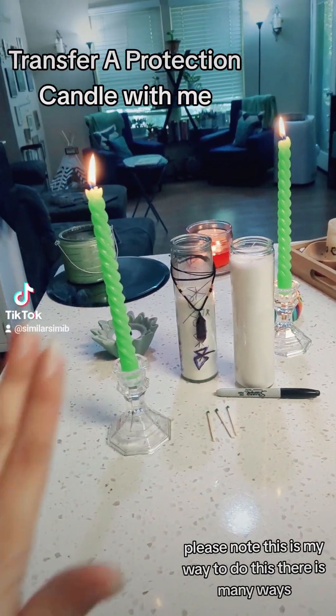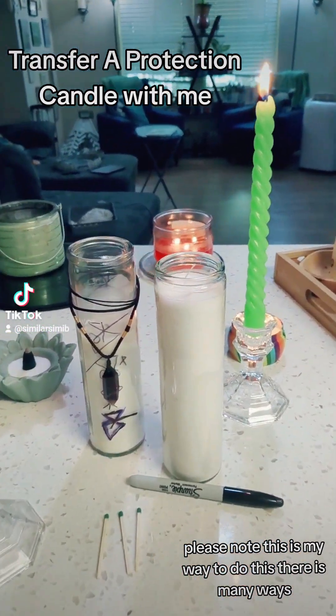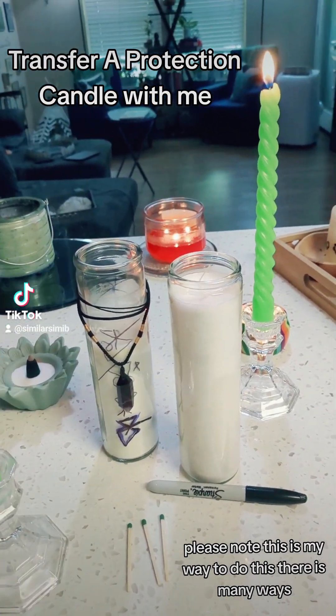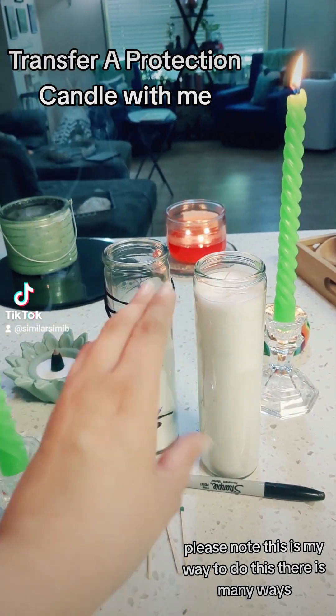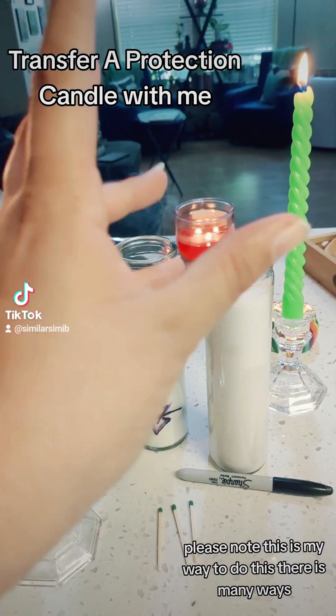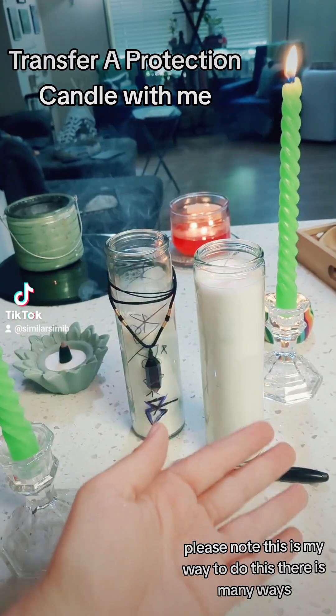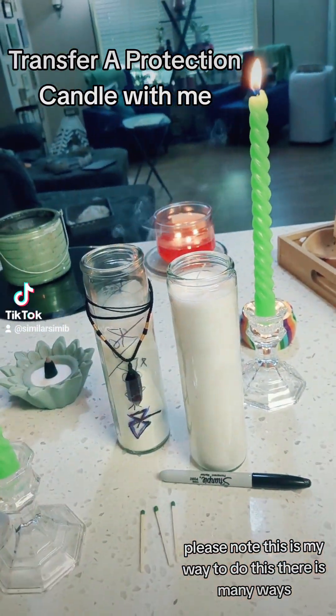Step one: light all the candles and put the two that are transferring in the middle. Take a few moments to bless this candle, thank it for its time and its energy, and tell it to transfer to the new candle for the new month.